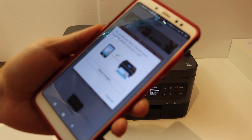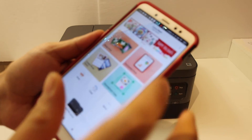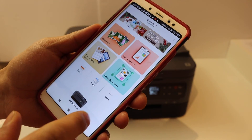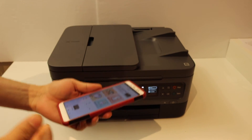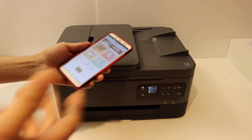Here we can see our printer is connected and we are ready to use it for wireless printing and scanning. You get the scan option here and the print document section here. Overall, it's very easy to set up this printer with the Wi-Fi network of our home or office, and then we can add it to any device for wireless printing and scanning. Thanks for watching.